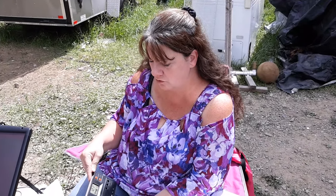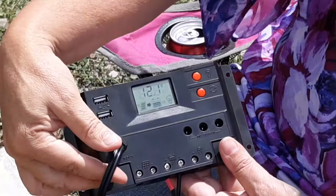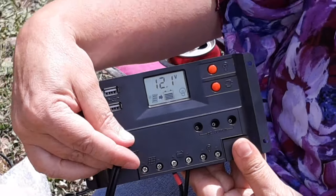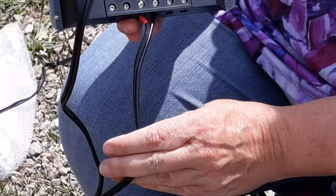We actually use a few of these around here for different isolated systems, but this one's all mine. Now we're going to go over this controller and what the different screen options mean and how you can utilize this to fine tune things and see how your power is. So we're going to zoom in here. This is where our solar input is coming in — the power coming in from our panels. Down here, these are going out to the battery.